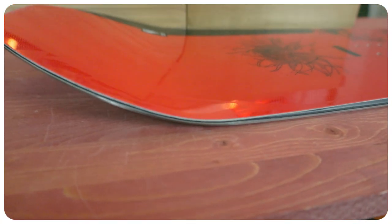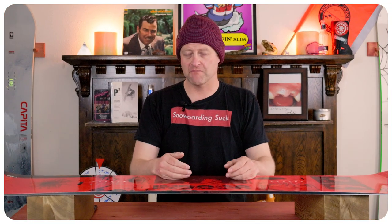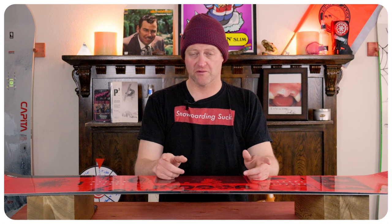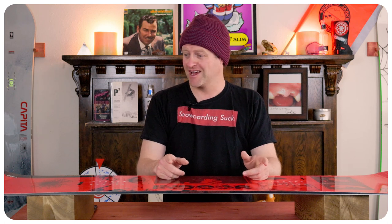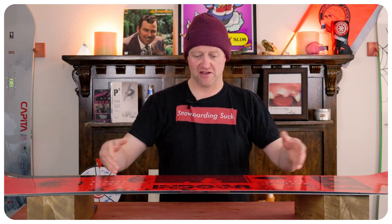This is your standard run-of-the-mill park flex: softer tips, stiffer midsection, moderate amount of torsional flex. The one thing to really note is that you get a ton of rebound out of this board. So even though you've got more flex in the nose, when you load it up you feel that rebound.